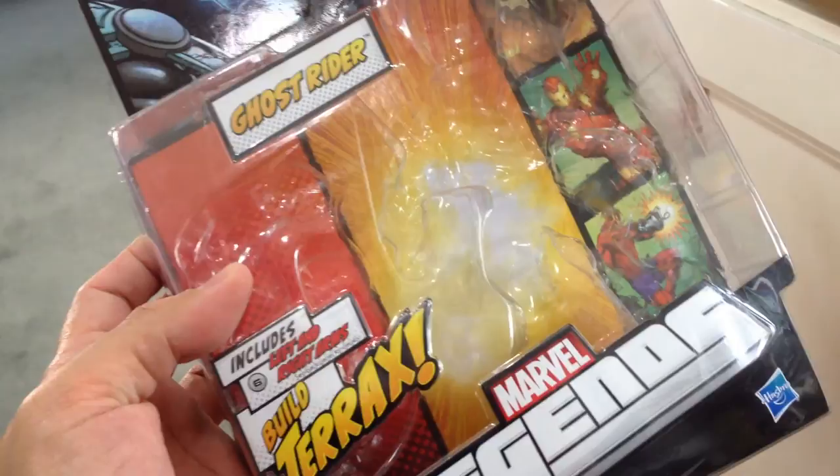The Ghost Rider figure includes the left and right arms. Hope includes the head and the axe, and Terrax has the left leg. Ghost Rider has one kind of packaging — it shows the Spirit of Justice. It's the movie Ghost Rider. Both the Spirit of Justice and the Spirit of Vengeance share the same packaging, the same box. Obviously the variant is the Spirit of Vengeance.